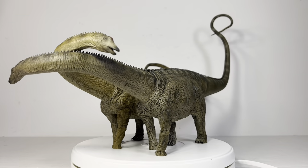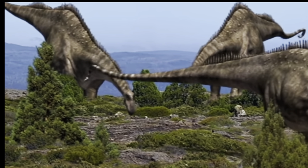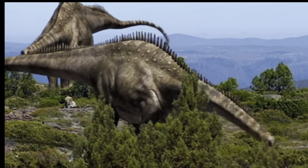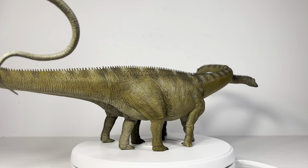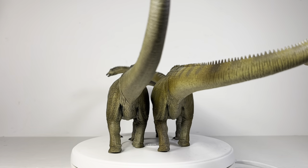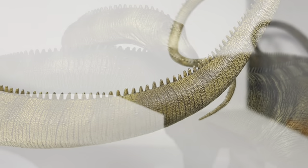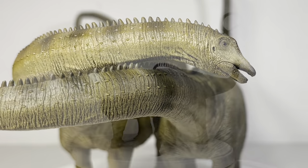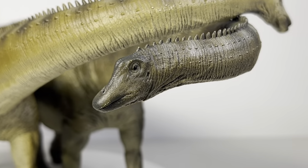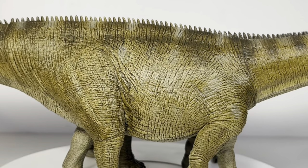Here are both figures out of the packaging, and like I said, these figures are absolutely massive and I absolutely love them. They are based off the Walking With Dinosaurs Diplodocus — the documentary that came out in the late 90s — and it's a pretty faithful reconstruction of how the Diplodocus looked in that documentary. Thank god for those bendy tails and necks. The color schemes are very faithful to Walking With Dinosaurs. The one with the neck curled over is the male, and this one is the female — there's enough color difference to differentiate the two.